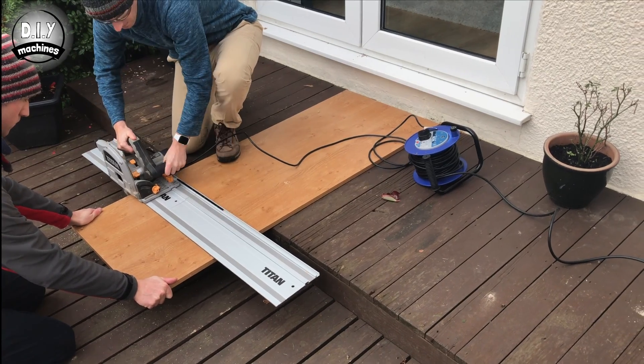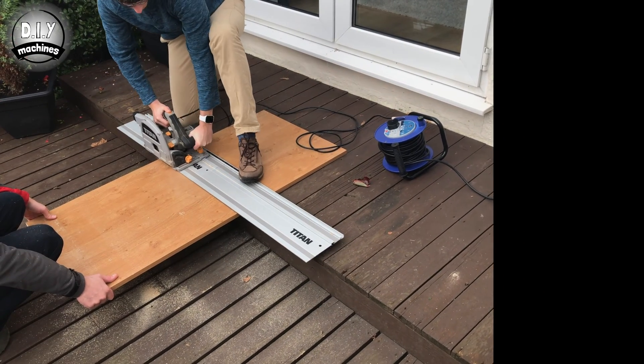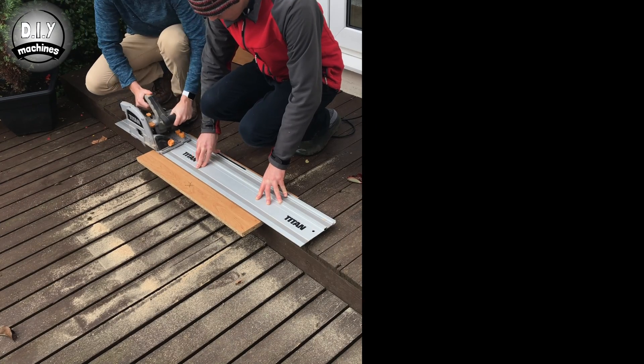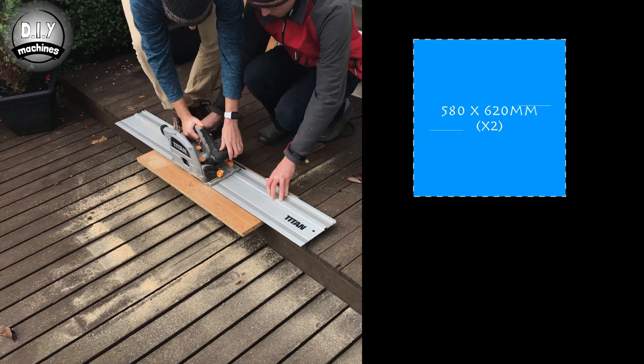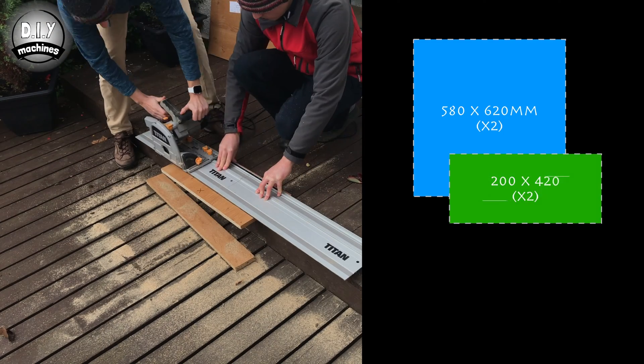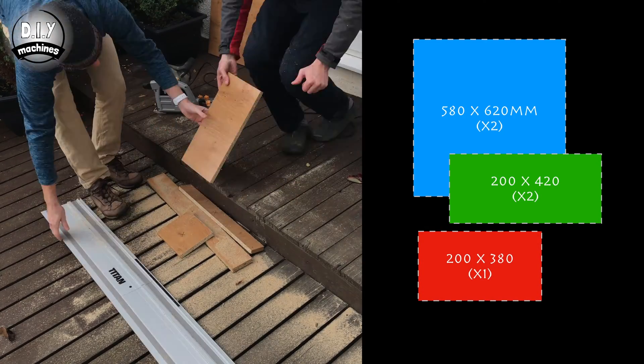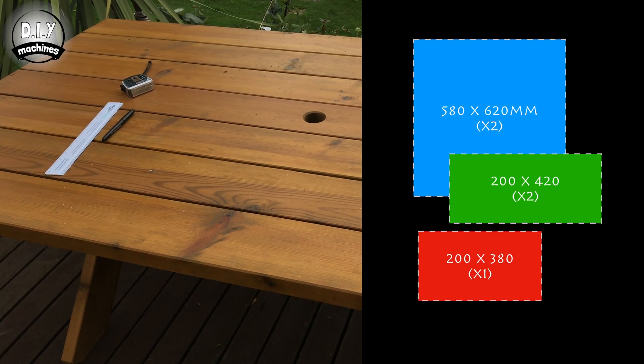For the housing, you'll need to cut 5 wooden panels. I'm using some 18mm MFC. The panel sizes are 580x620mm — we want two of those — 200x420mm, two of those, and one 200x380mm.